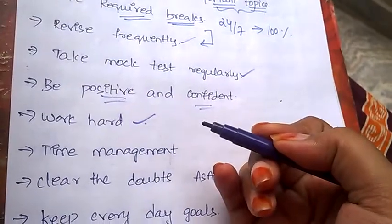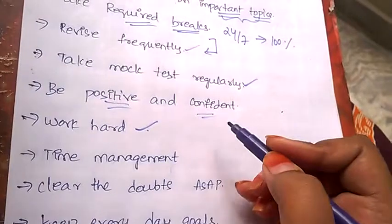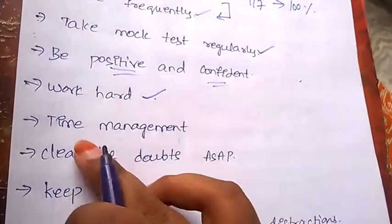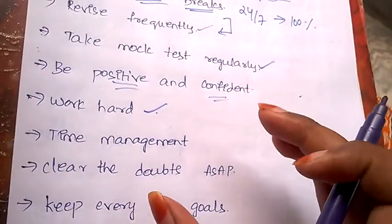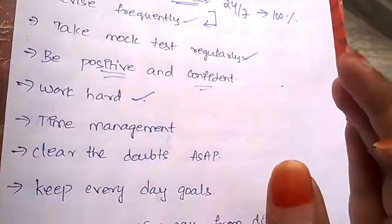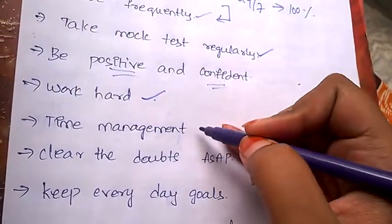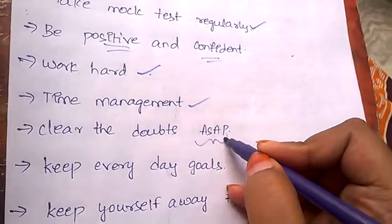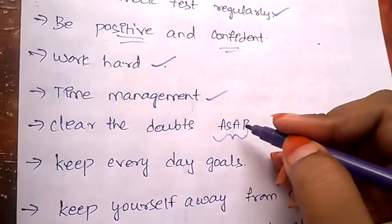Work hard — without working hard, you can never expect 100%. Results are based completely on your hard work. Also, you need to manage your time well because you have limited time to solve the whole question paper, so time management is very important for JEE Mains.